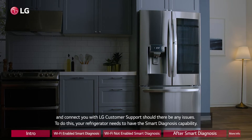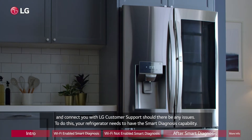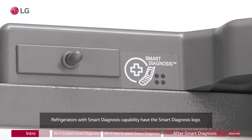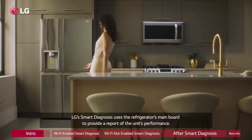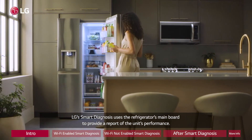To do this, your refrigerator needs to have the smart diagnosis capability. Refrigerators with smart diagnosis capability have the smart diagnosis logo. LG Smart Diagnosis uses the refrigerator's main board to provide a report of the unit's performance.